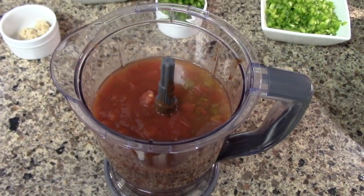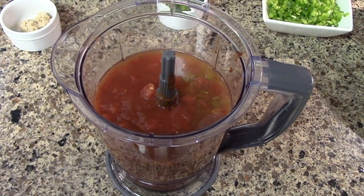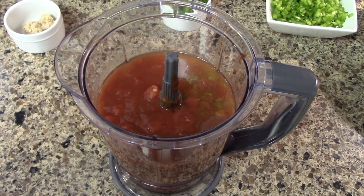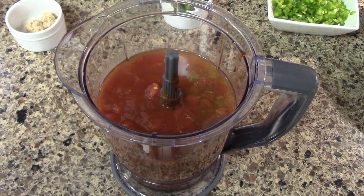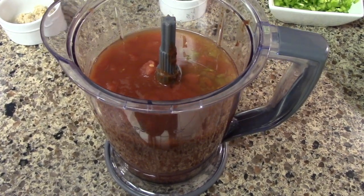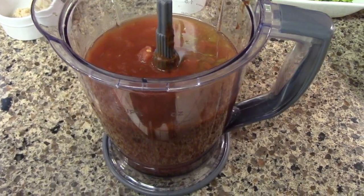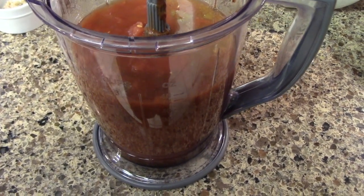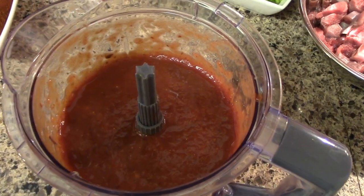Now in our ninja mixer, or your blender, we're gonna combine one can of tomato sauce, one small can of chopped green chilies, a half a can of chipotles in adobo sauce, one can of Rotel tomatoes, and half a bottle of chili sauce. We're gonna blend that up nice and smooth.